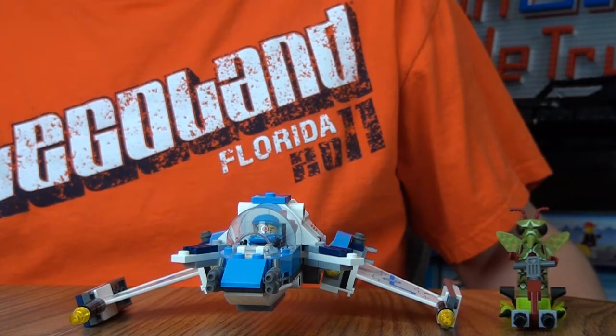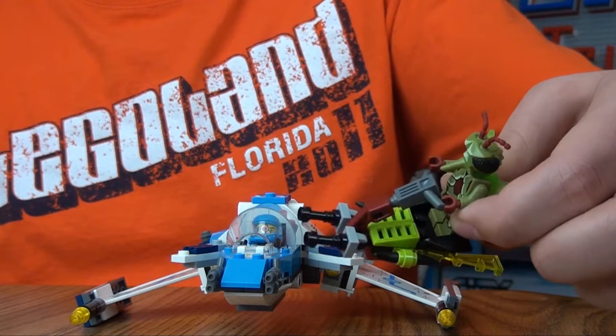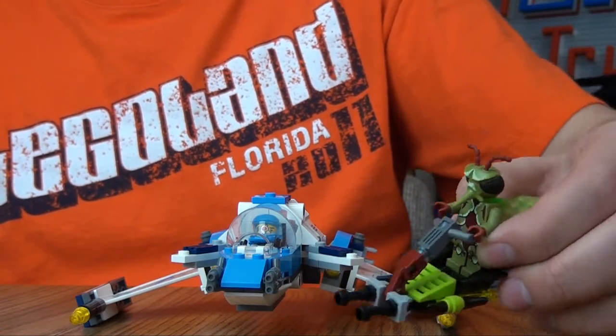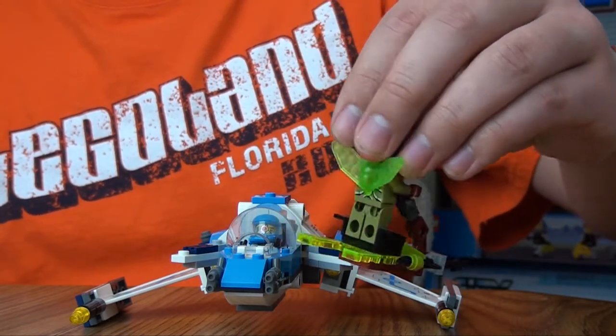These are the two spaceships you get in the set. The alien comes with almost like a little scooter type thing, and he drives it there. The back part there.